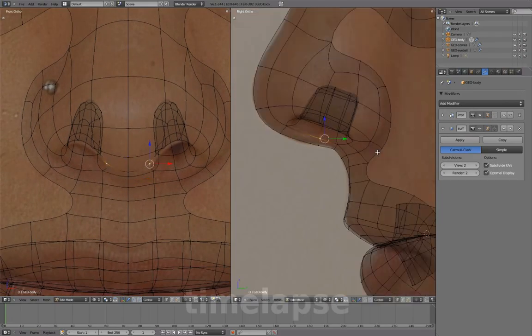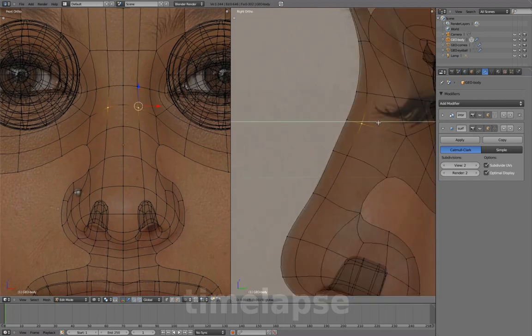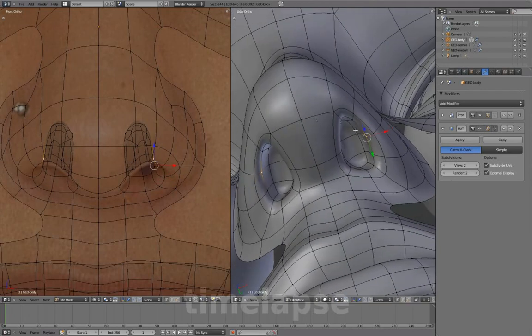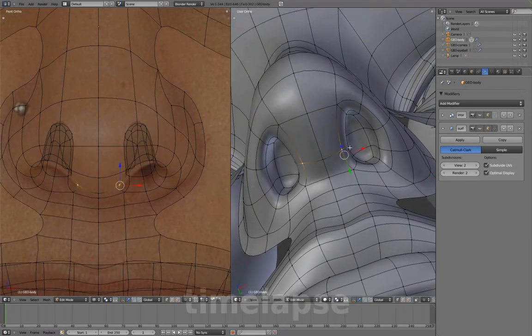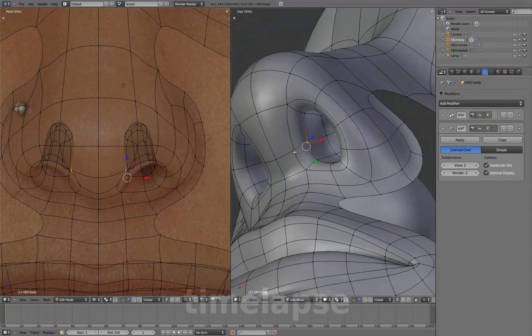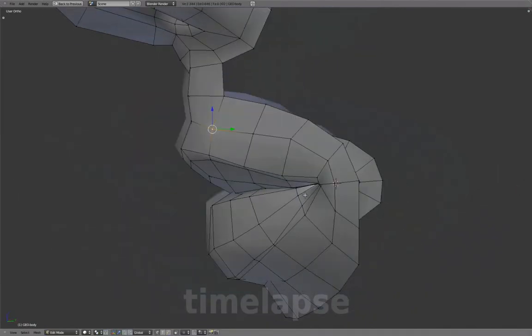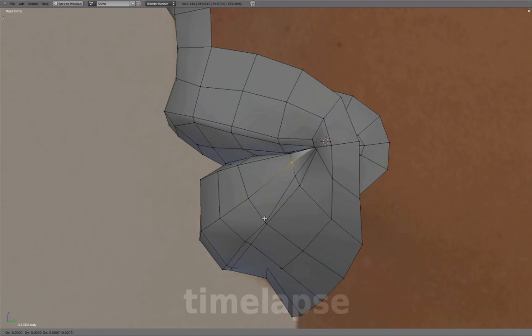We'll start by adjusting the shape a bit to match better with our reference images and round out any flat areas. Lip topology with subsurf off still needed a bit more smoothing out, so going back to adjust that.